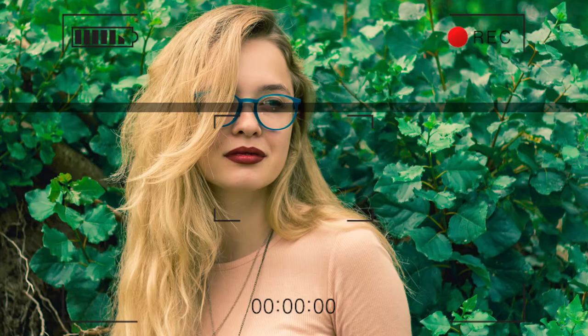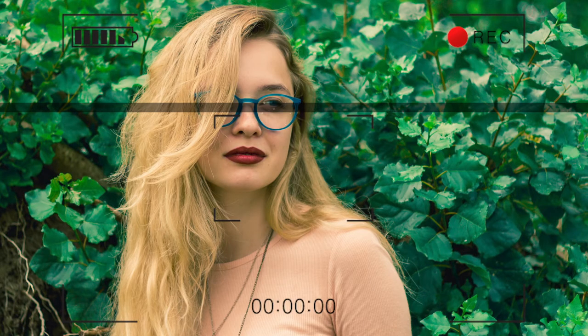Set your camera lens slightly below the subject's eyes. Additionally, try to frame your shot with the subject's eyes at or about the top one-third of the frame and with slightly more room in front of the subject's nose than behind their head.